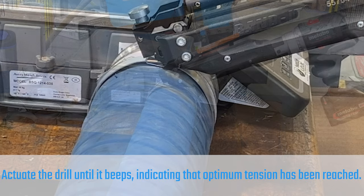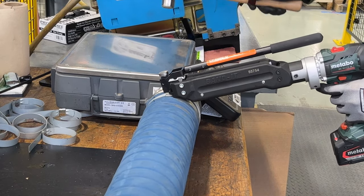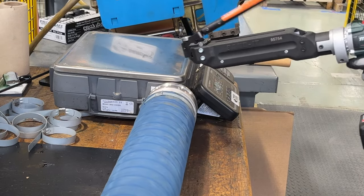Actuate the drill until the built-in clutch disengages. Secure the buckle by hitting the head of the punch 3-5 times and pull the handle forward to cut off the tail.